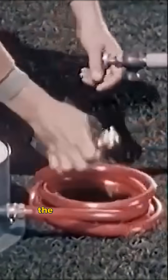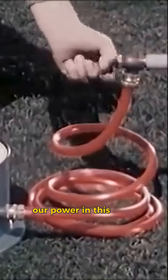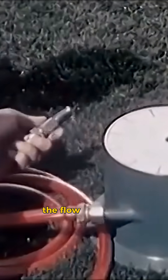Now we'll attach the hose to a faucet. The faucet is our source of power. The hose conducts the water — our power in this case — past the dial to the nozzle. The nozzle controls the flow of power.